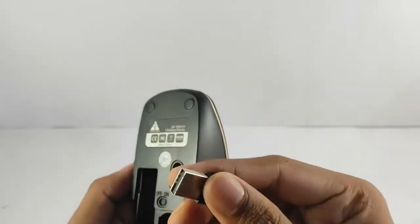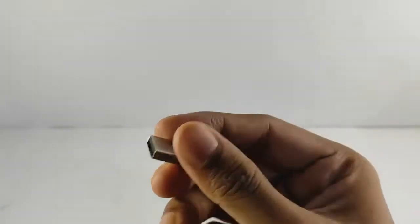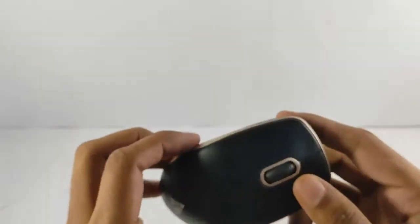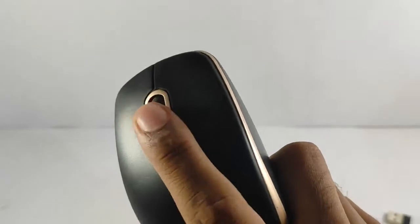As with other Bluetooth adapters, it's a little bit small. And here's the power button. This is a double switch, and three buttons — one, two, and three. And there's a scroll wheel as well.